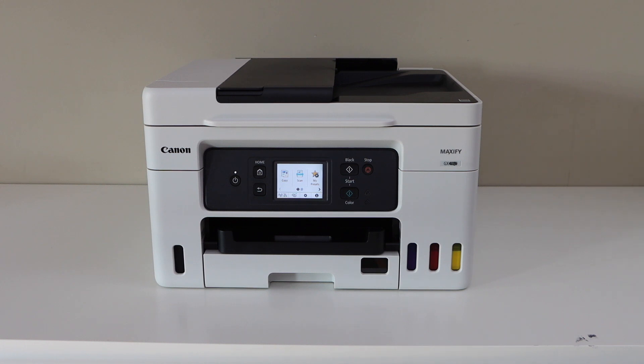In this video, I'm going to show you how to do the wireless direct setup of your Canon Maxify GX4070 all-in-one printer. We are going to use the inbuilt Wi-Fi of the printer.